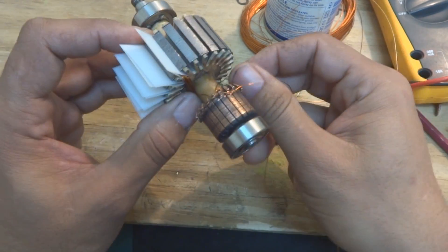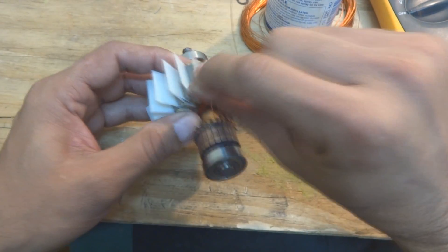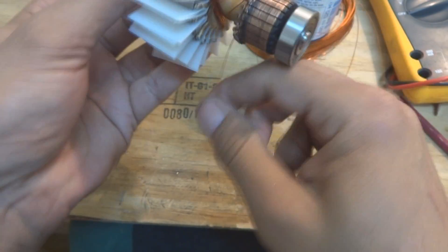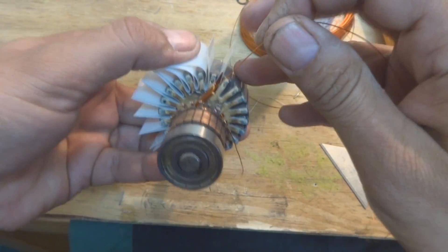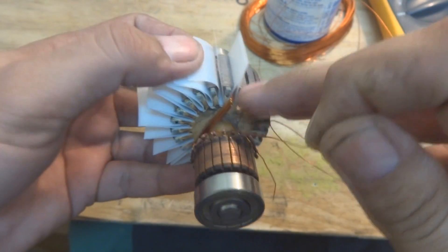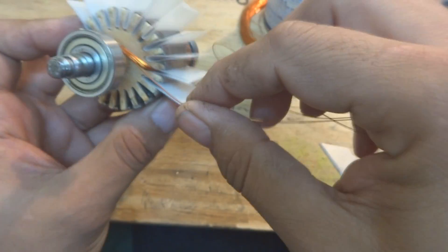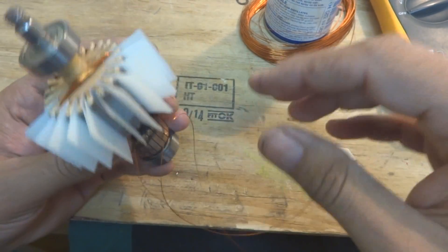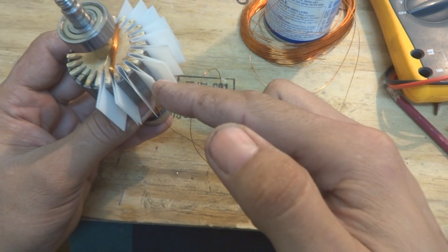And then put it over here like this — not like this, but like this one — and then go like this. Okay, so now again complete turn, come back, and come to the next slot. As we went 18 turns from here to the 10th, so from here the next slot we have to come to and put the wire in, doing the winding the same way and it will come over here next to the ending of the first one. As you will count: one, two, three, four, five, six, seven, eight, nine, ten.